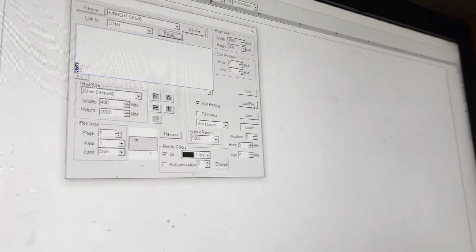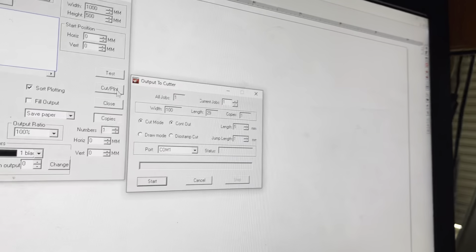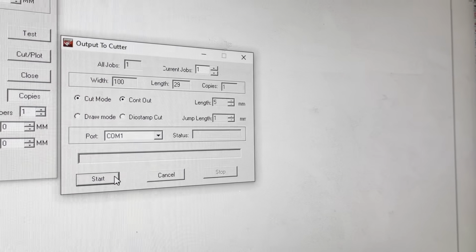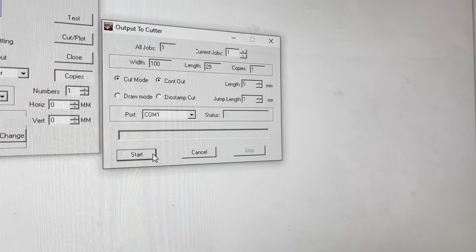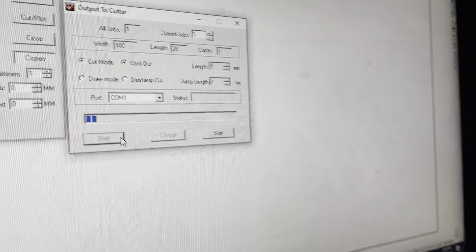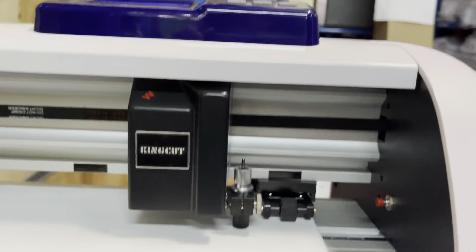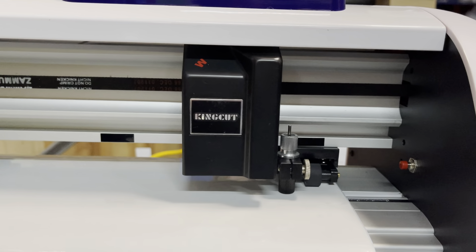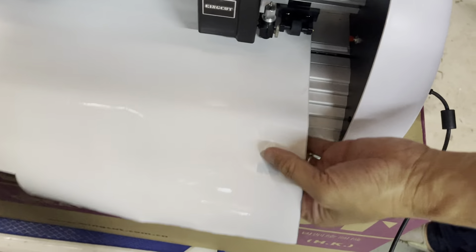The last step is to click Cut Plot. A window called 'Output to Cutter' pops up — just click Start. Once you click Start, the vinyl cutter should begin cutting. Let's see the magic happen. It cuts out successfully. Move it forward and check out the cutouts.